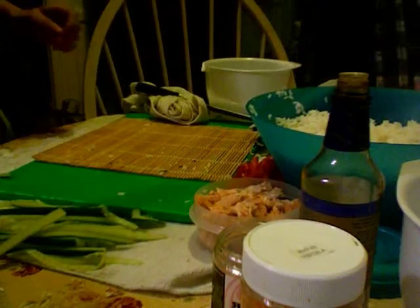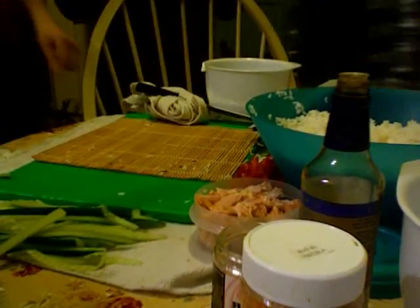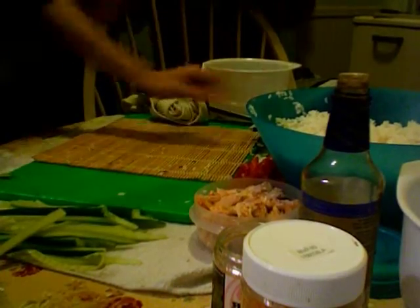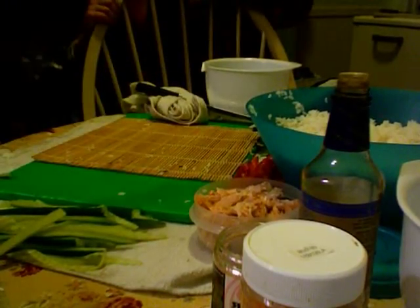You're not copying the video! Yes, you are! The art of sushi. Wait, where's our face? There is no face. Sushi?